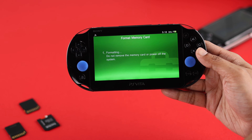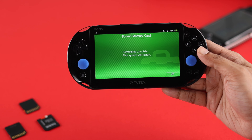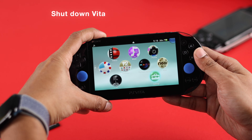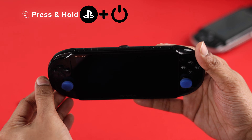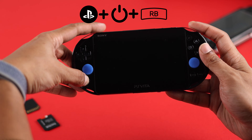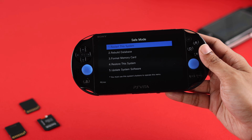In case you want to format the SD card because your PS Vita is unresponsive, the second way is to format your PS Vita storage from safe mode. First, turn off your Vita completely, then press and hold the PlayStation button, the power button, and the right bumper together until you see the PlayStation logo. Let go and it will take you to safe mode.